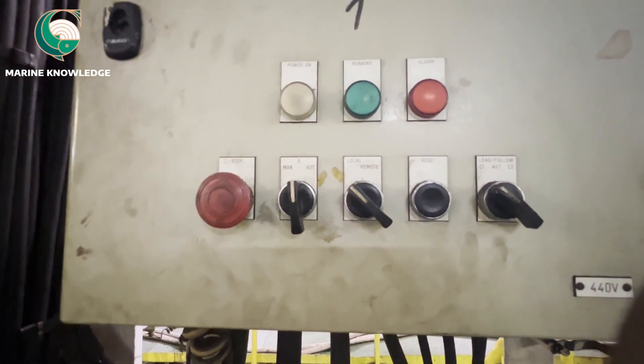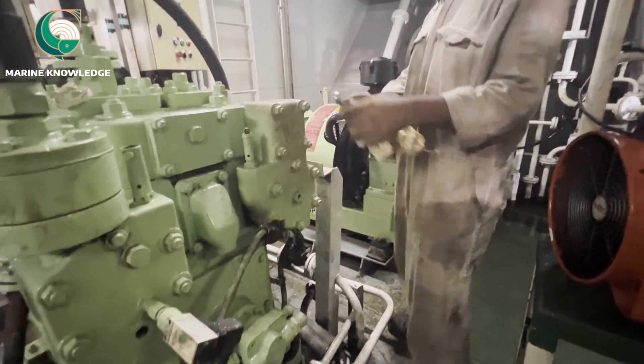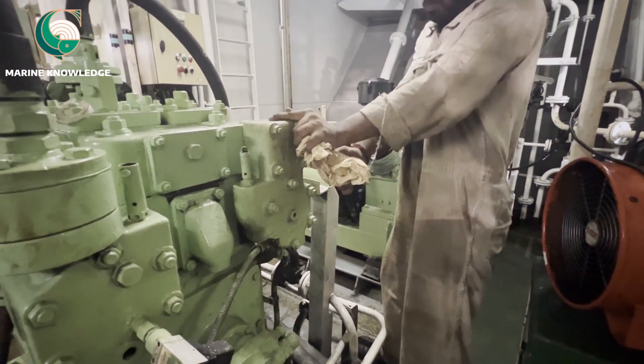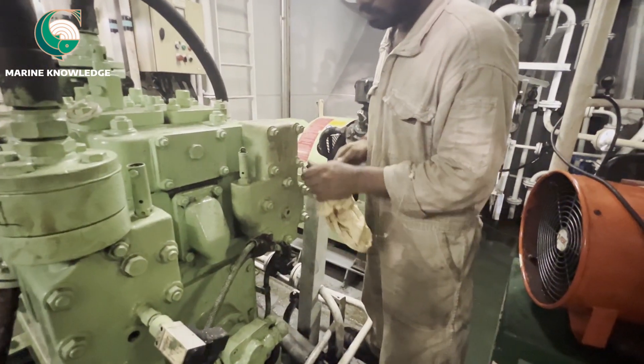As I said earlier, whenever you do any maintenance on the main air compressor, always put the compressor to manual, activate emergency stop, turn off the breaker and hang a 'do not start' notice. This is what we have done.